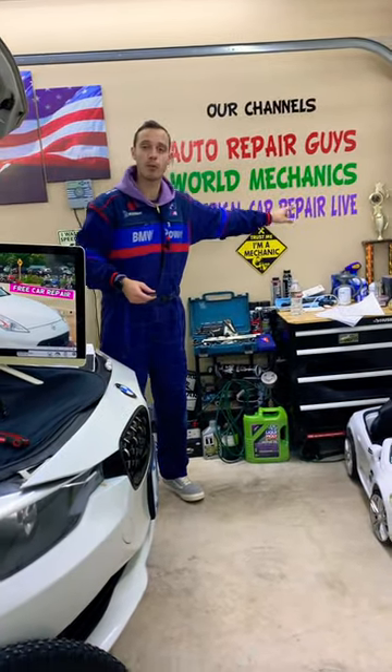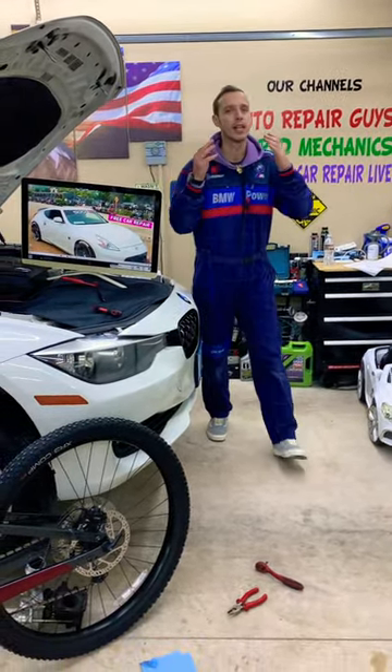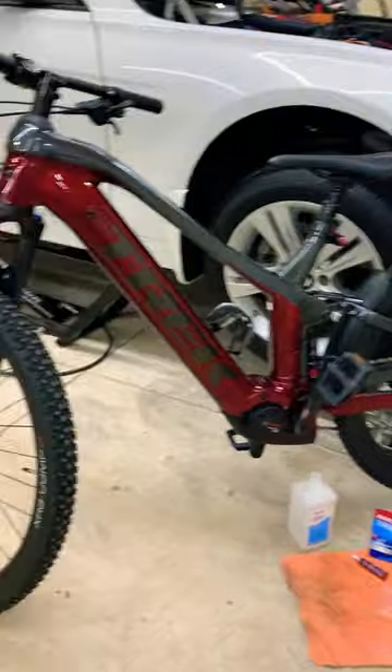The complete video will be on our YouTube channel, World Mechanics. Check it out — on our channel we have more than 10,000 free repair videos that can save you thousands of dollars in future repairs.